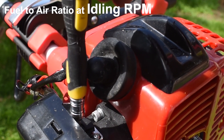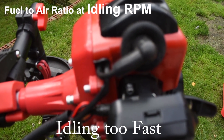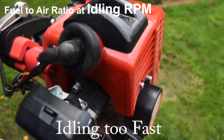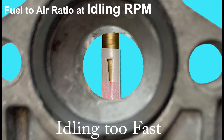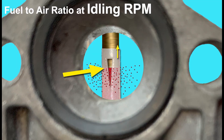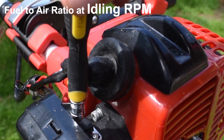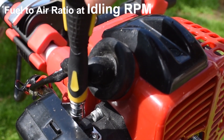If the engine is idling roughly, that's a symptom that the engine is running too lean. Screwing the screw anti-clockwise outwards raises the needle out of the main jet slightly, allowing more fuel out of the main jet, thus richening up the fuel-to-air mix at low revs. We adjust this screw slowly while listening to the engine until it sounds much better.